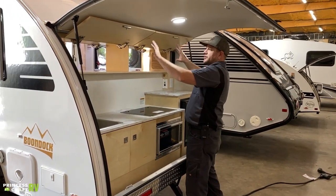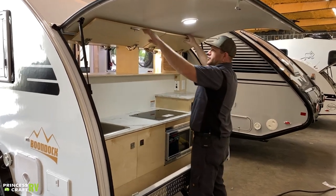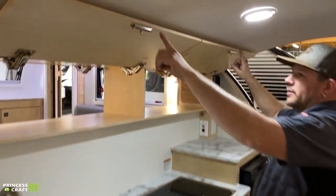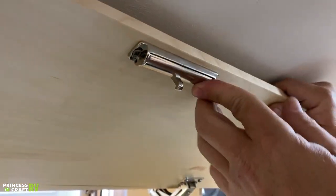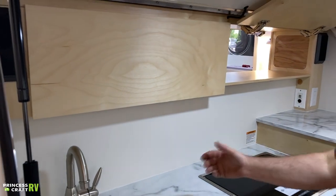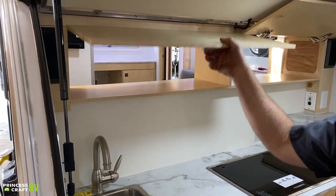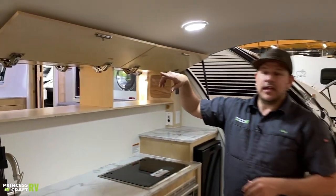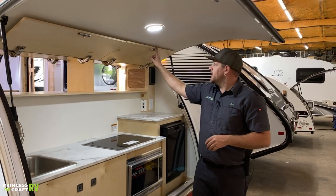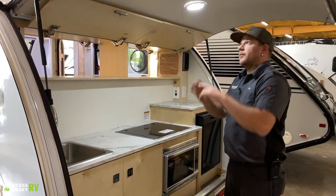Overhead we've got pass-through storage going all the way into the trailer with two doors on each side, all equipped with latches. The latch is in the middle, so you have to depress it to get these to open — if you just yank you could pull the screws out and tear the latch off the door. Don't skip that step.